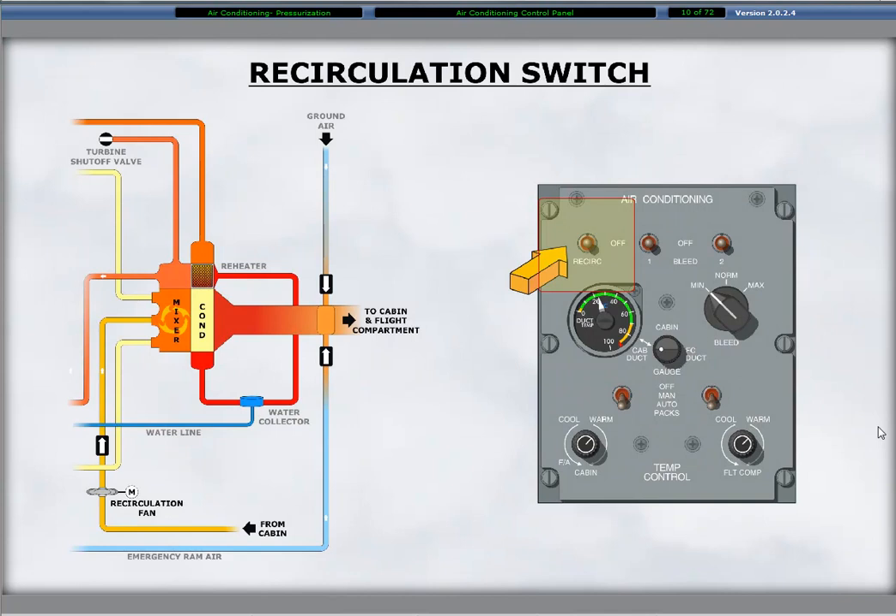The upper left toggle switch on the panel turns the recirculation fan on and off. The fan is mounted behind the aft baggage compartment with the air conditioning pack. The fan draws air from the passenger cabin through a recirculation filter mounted behind the baggage compartment. The recirculated air mixes with the pack conditioned air and moves through the air distribution system to the cabin and flight compartment.